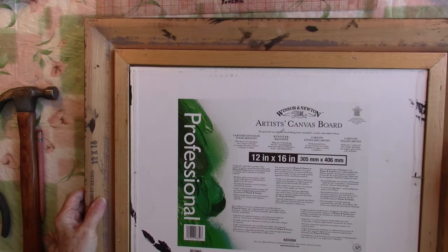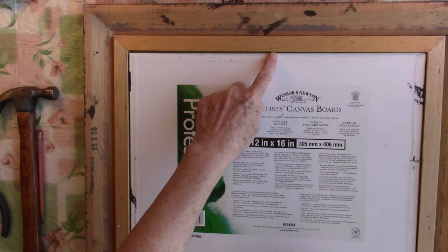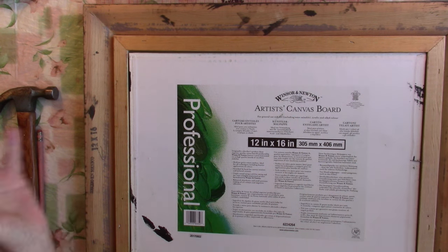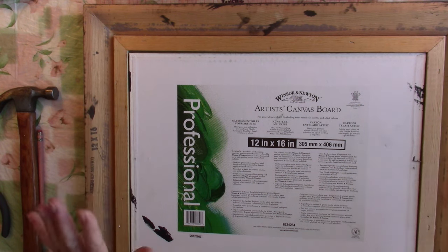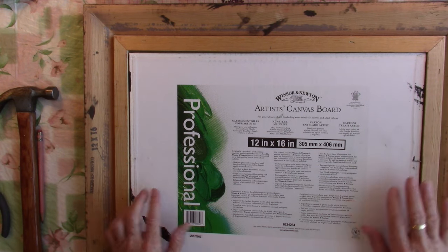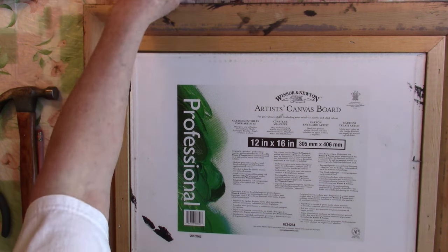That will keep your painting in. You want to do one here, one on the other side, and then one at the top and one on the bottom. If this is a huge painting you may want to do a few more. I don't like to go crazy with them because a lot of times I'll pull them out and use the frame for something else. That's the easiest way to insert your canvas panel into a frame.